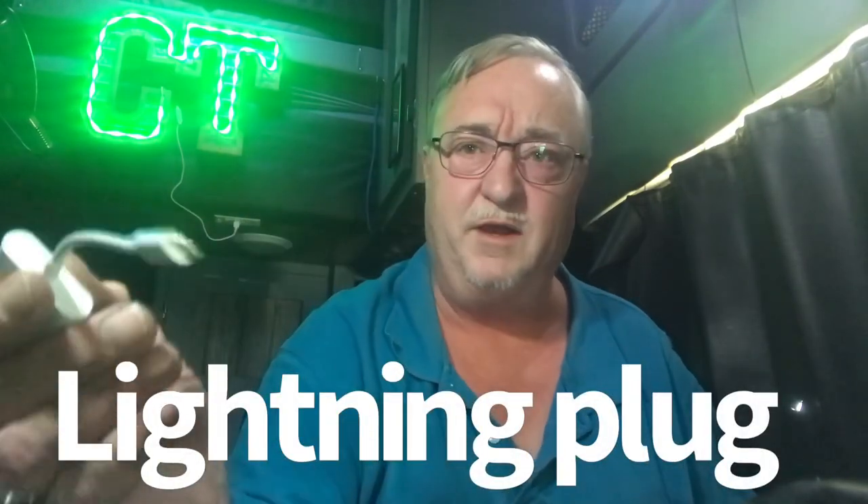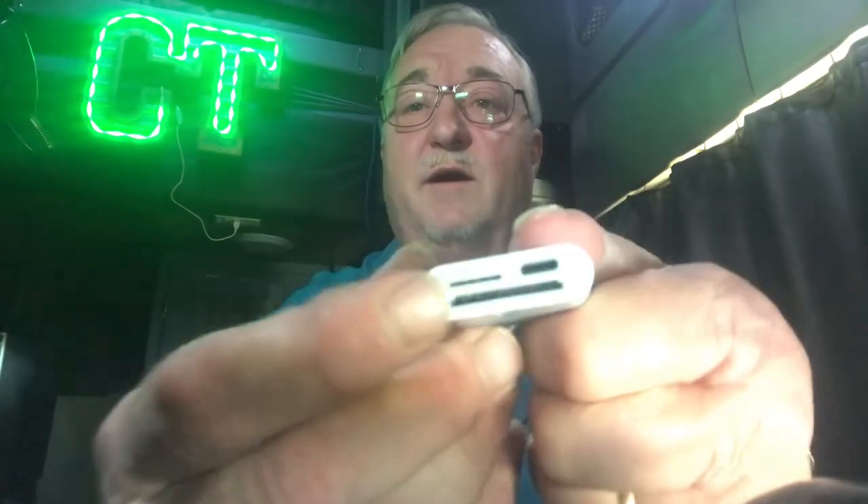There are two ways to do it. I have now started using this dongle right here. It's got the lightning plug on this end so I can plug it right into my phone — my iPhone 7 Plus, which is what I currently use. Then you can slide your micro SD card in right there, and then you plug it into your phone and you can transfer the files in a matter of minutes — even 9, 10, 11, 12 videos in just a matter of a couple minutes.